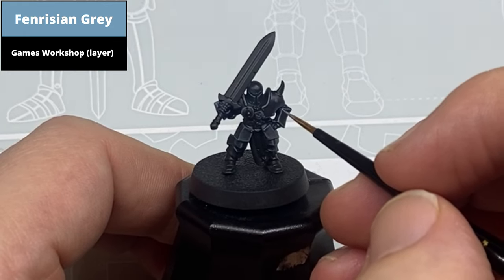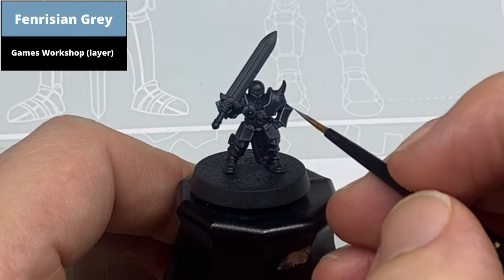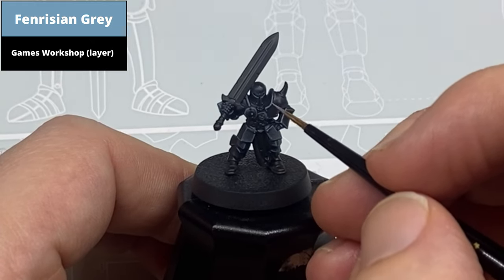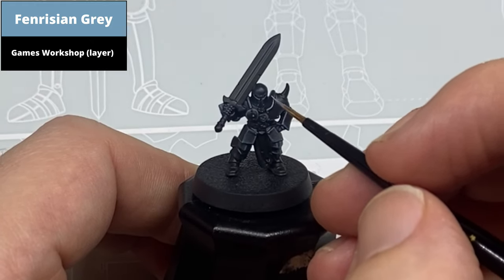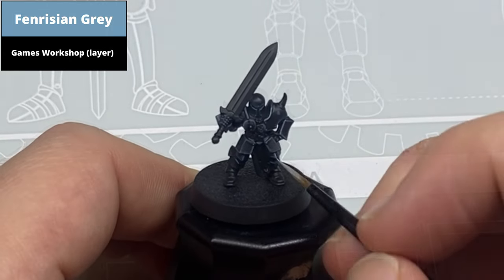A second highlight then, even thinner, of Fenrisian Grey. You don't have to cover all of the edges with this — definitely the sharper edges and anywhere you can use the edge of the brush. Even with the edge of the brush though, sometimes the highlight is a bit too chunky and you can always refine it back with use of the Thunderhawk Blue.